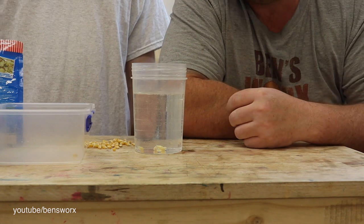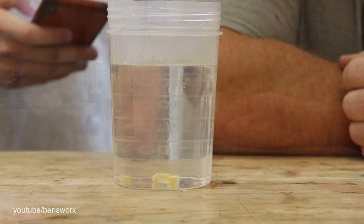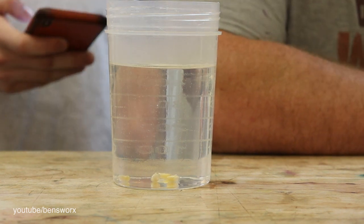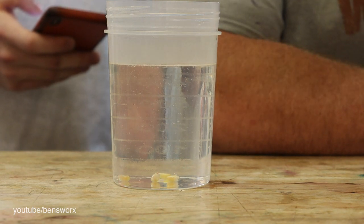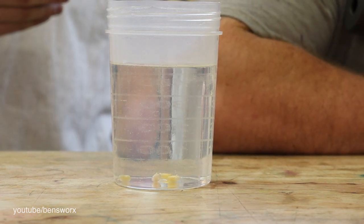I'm not sure what temperature popcorn pops at — do you want to check for me Jake? It actually has to be around about 180 degrees. Well, we are generating a bit of steam, so let's see what we're at now. We're at 95.